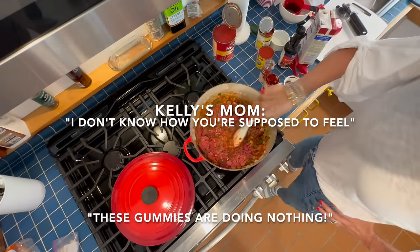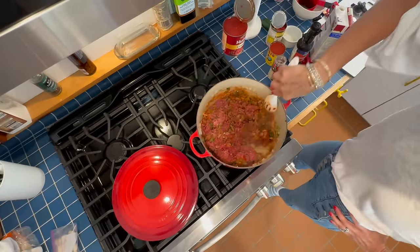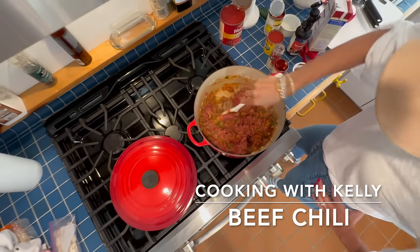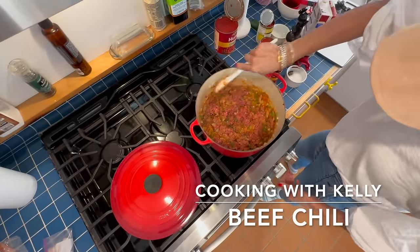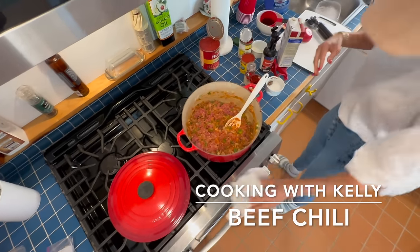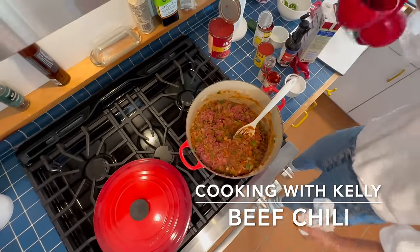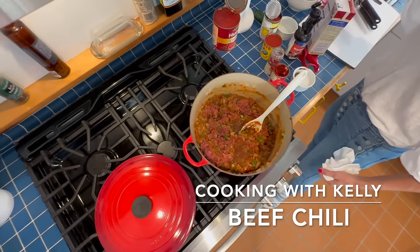I wish I had that on camera — I'm pointing at ground beef right now, but I think I might have it on record. I think we recorded the audio, you can probably hear her. That was one of the funniest things I've heard in a long time. Isn't that hilarious? You're supposed to feel this. I don't feel anything.